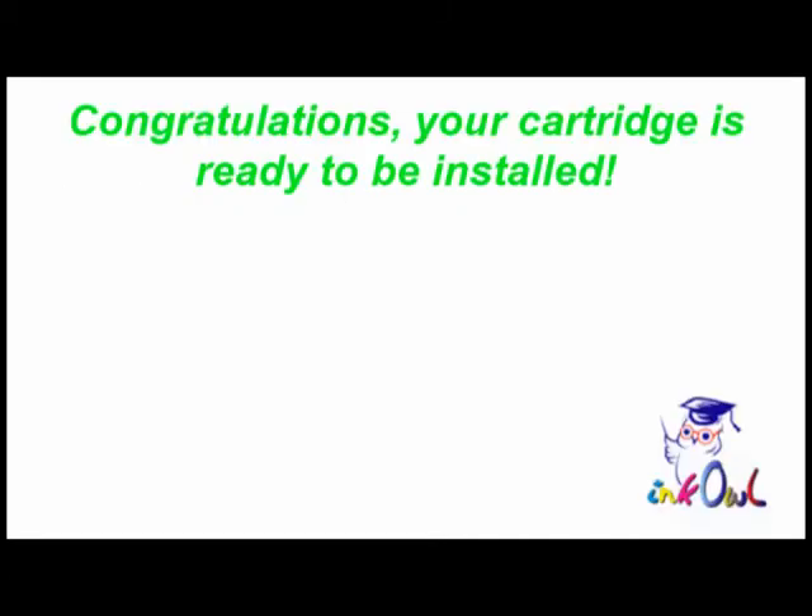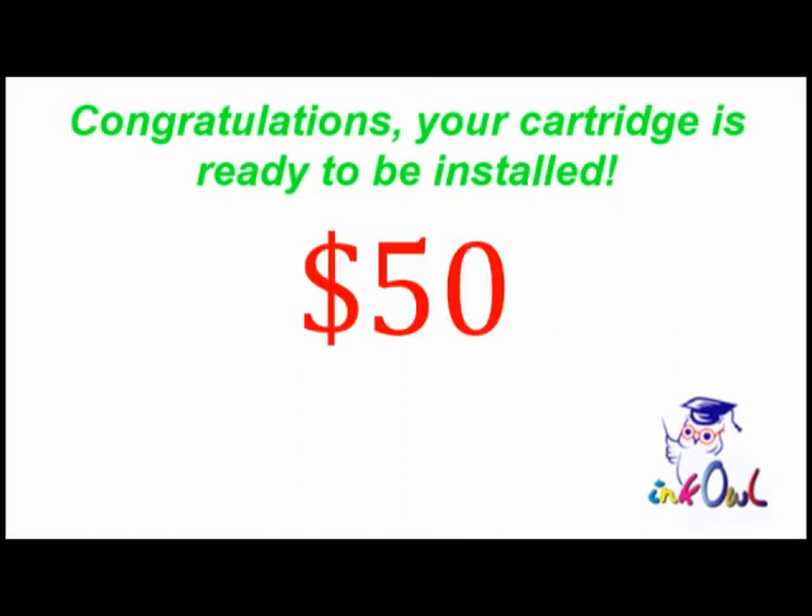Congratulations! Your cartridge is ready to be installed. You just saved yourself $50 and threw one less cartridge into the landfill. Take a moment — think green, think refilling, think InkOwl.